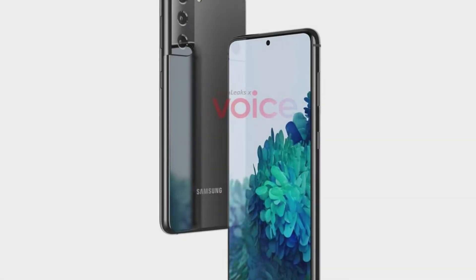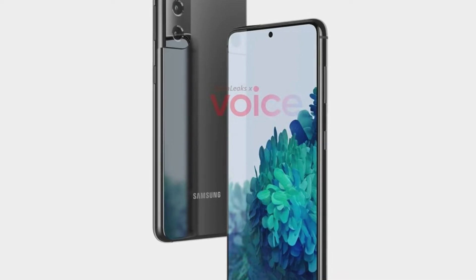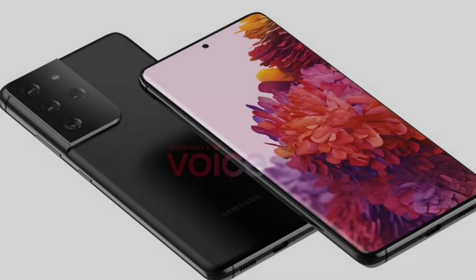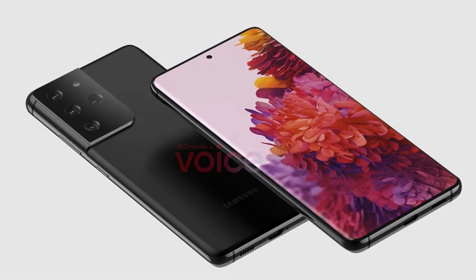Ever since the launch of the Galaxy Note 20 and S20 FE, we've been looking forward to what Samsung is getting ready to show us all next year. We know the Galaxy S21 is coming by early next year, and now the leaks are showing up at a rapid clip.